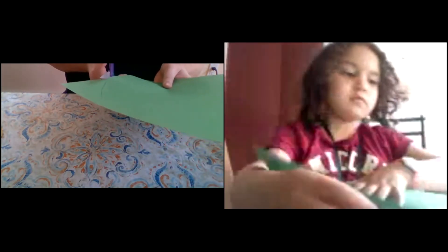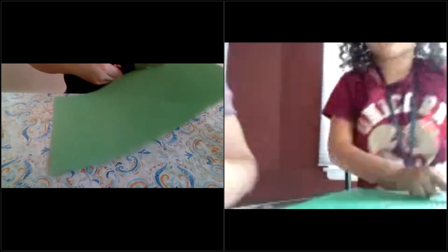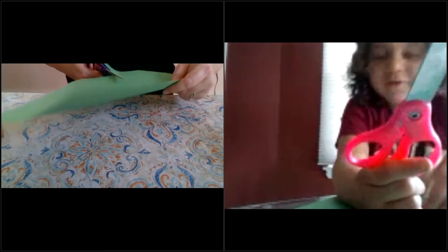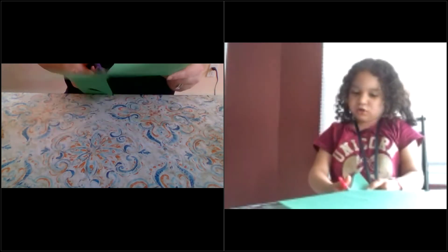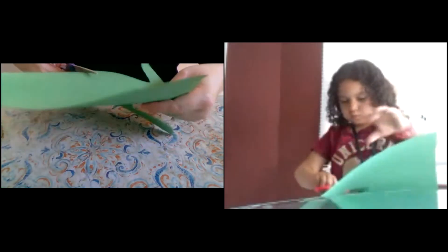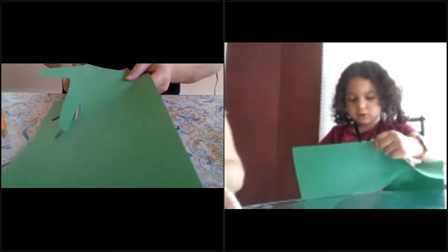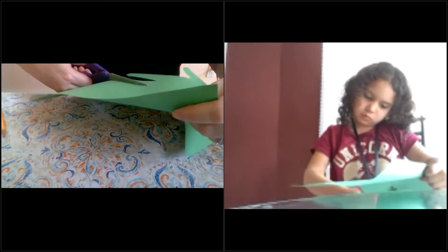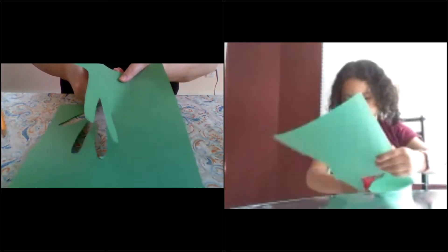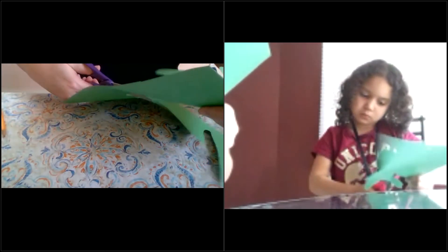Now we're going to cut out our hand. If you need help, have a grown-up help you cut out your hand — I got my sister! Okay, so we're cutting out our hands here. I'm on my ring finger now — a lot of cutting!